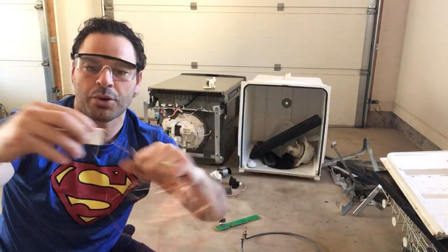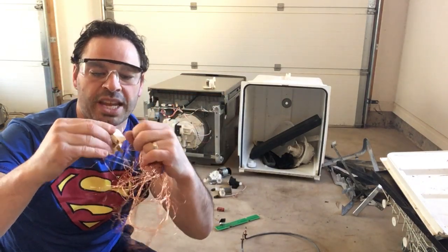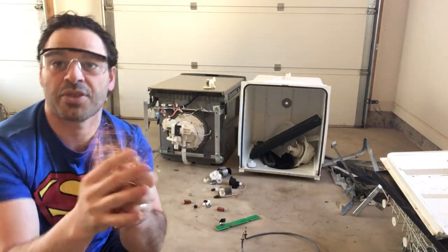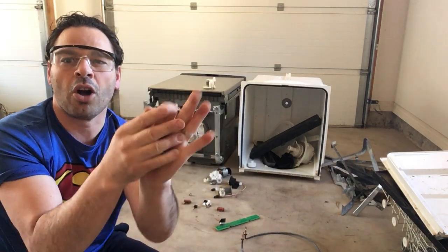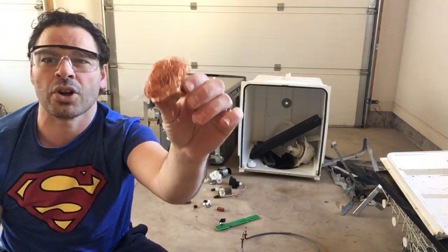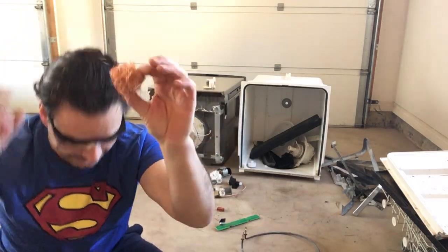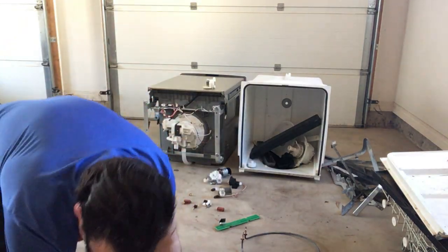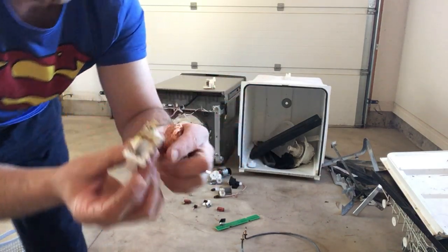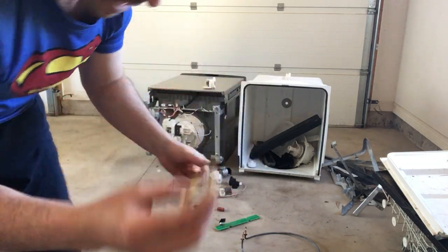Someone new to scrapping might say this looks like bare bright, but bare bright only pertains to copper wire thicker than 16 gauge, which is the thickness of the lead of a pencil. So all of this is number two copper. I'm not going to complain at $4.80 a pound. There are two of these, so make sure you get all of it. I also want to get those yellow brass prongs, break those off, and put that into my brass.